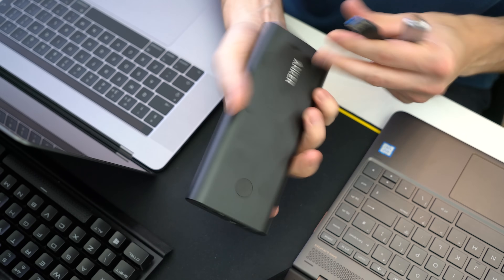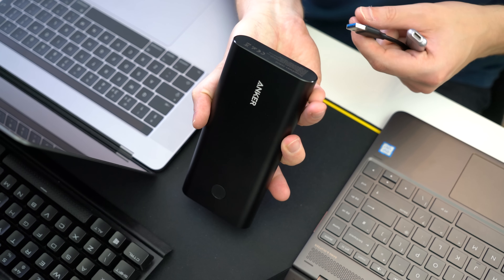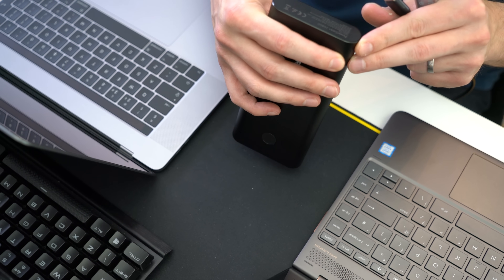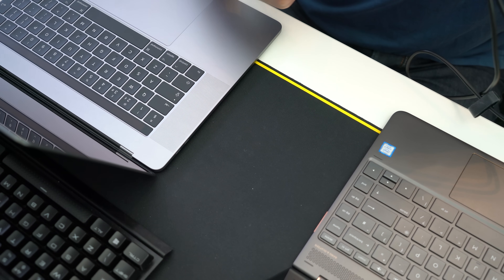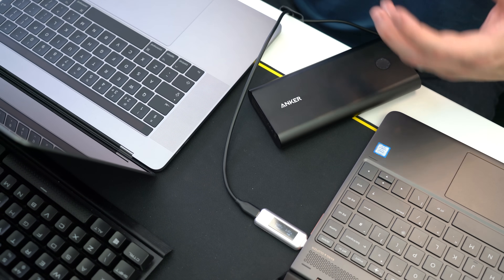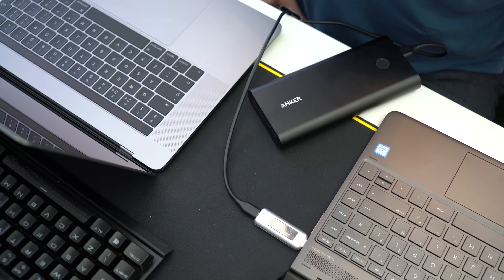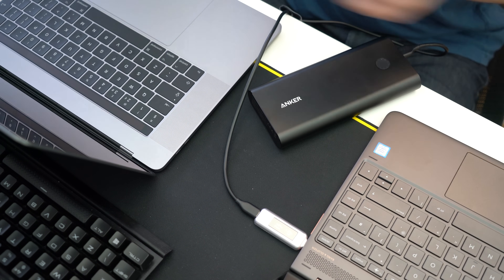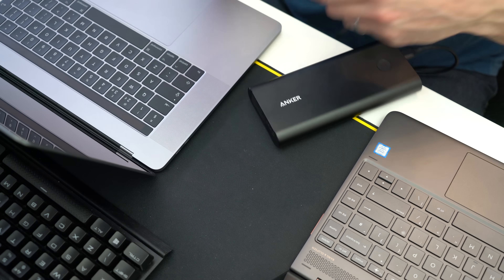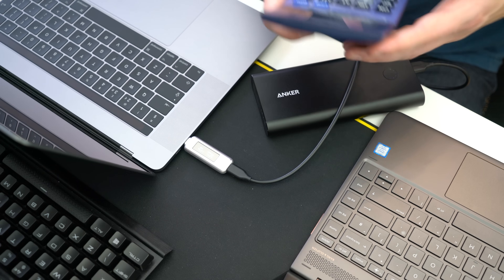In a similar test, we have the large Anker PowerCore Plus 26800, which has Quick Charge 3.0. The model is A1374. Testing in the HP first — it delivers about the same charge; it probably can't negotiate with the USB Type-C for a better charge. That equates to about 4.8 volts at 1.3 amps, which is 6.2 watts. In the MacBook Pro: 4.6 volts times 2.3 amps equals 10.5 watts.